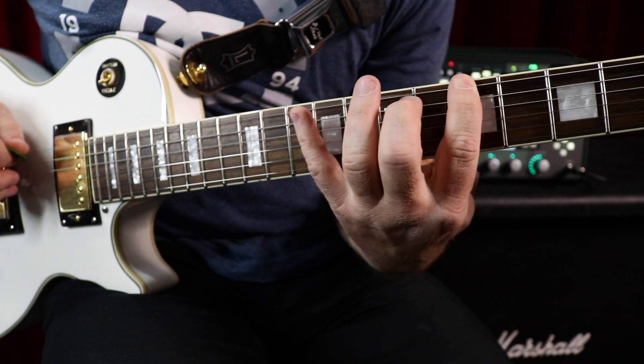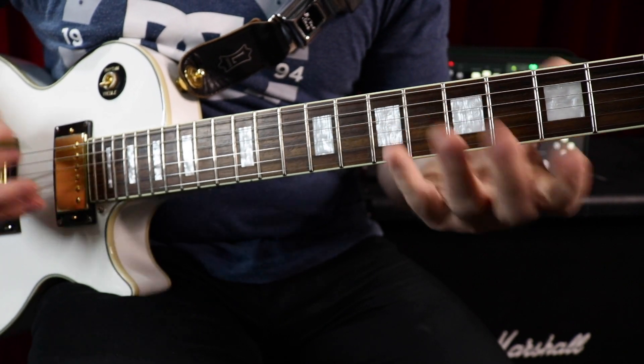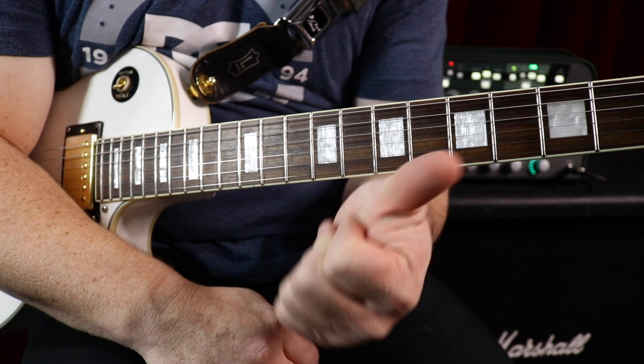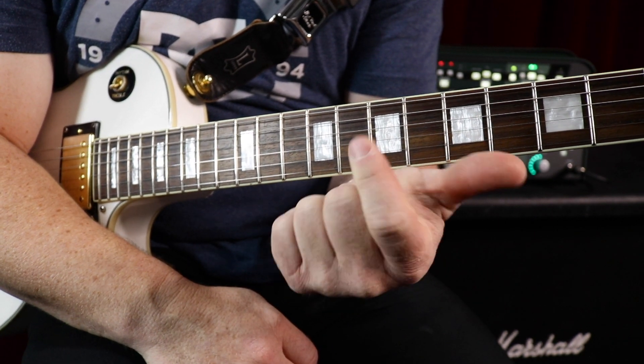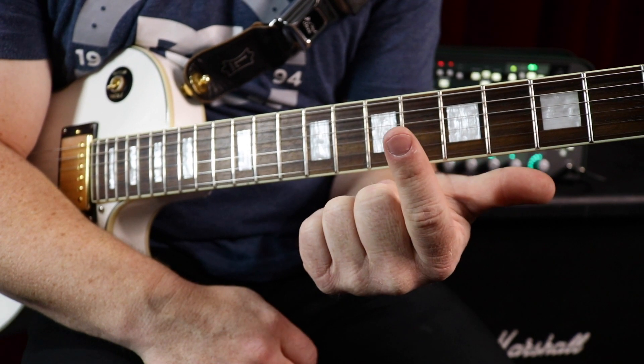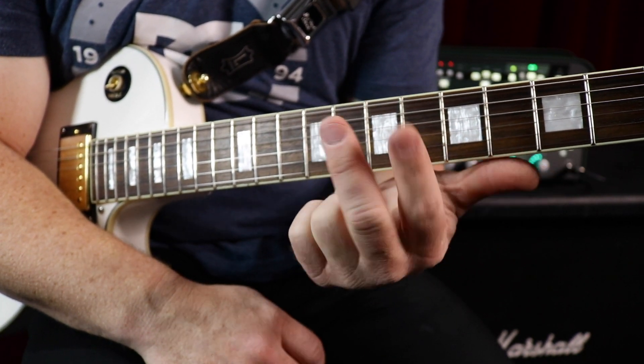You can do that kind of sequence, you can go in triads — going up one, three, five, then two, four, six, then three, five, seven, stuff like that. There's all sorts of fun sequences that you can do to challenge yourself. So first, play it up and down. Second, improvise with it right away and start getting creative with it. Third, start playing scale sequences.